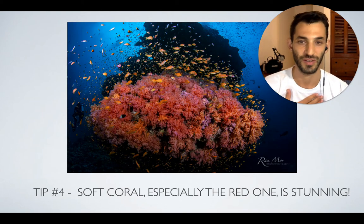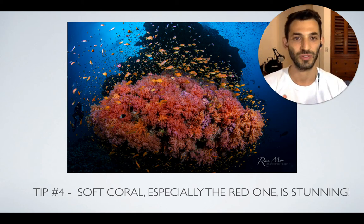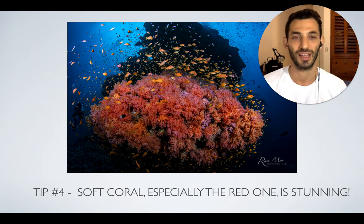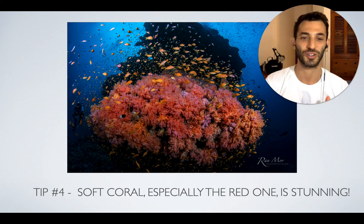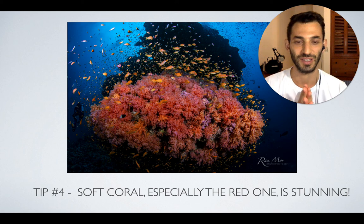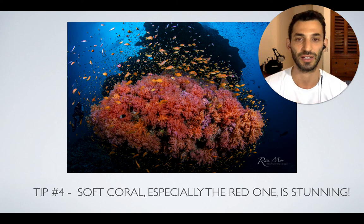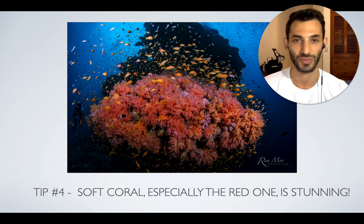One of my personal favorite types of coral is soft coral, especially the red ones. If you find them underwater, sometimes they don't look red because you're already too deep and you don't see red. But once you shine your strobe on them — color explosion! It looks incredible. I'm in love with the red soft coral, and every time I see it underwater I have to shoot it. Even just the soft coral looks so good with the red and the blue in the background. Definitely look for those and shoot them.